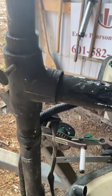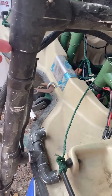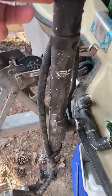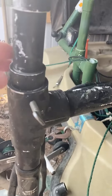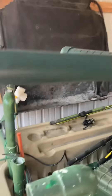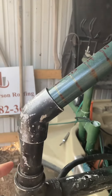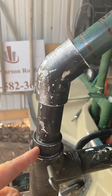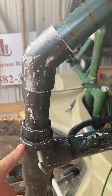Then what I did is this inch and a quarter goes down all the way to here — probably about three feet at the most. Then all this is one inch, and I got a one inch coupling that sits in here that fits right down inside the inch and a quarter.